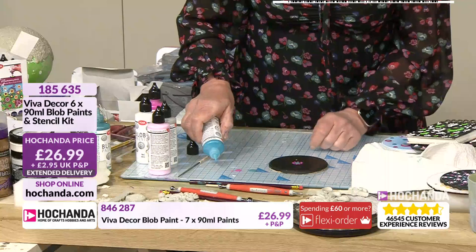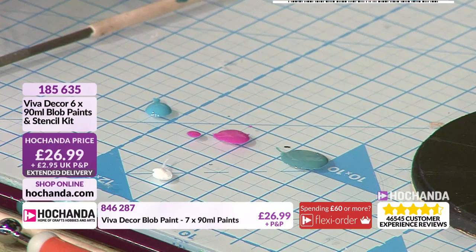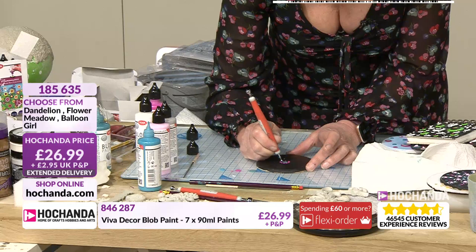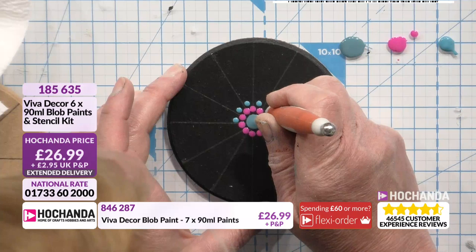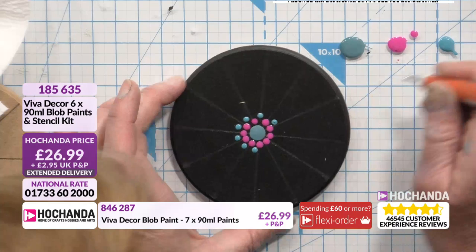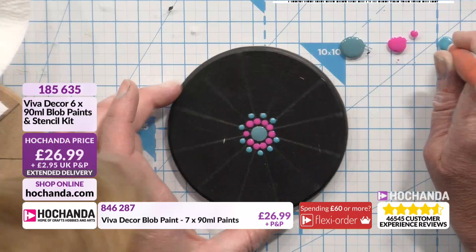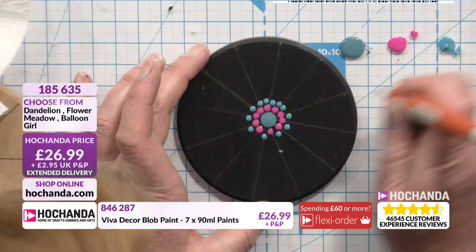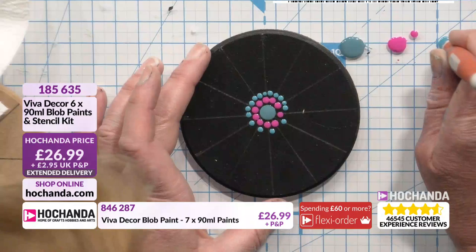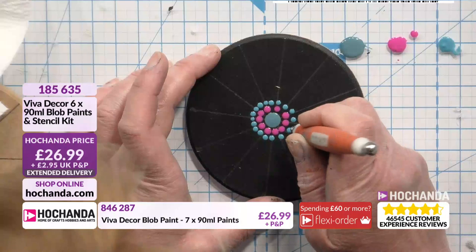Now I'm going to go with one of my embossing tools and go in the centre of those pink dots there, just because it helps me get my spacing in. I don't want big gaps in between — I'm just going to go in between so it's kind of offset. Each time I'm dotting I am picking up more paint, but it will get to a point where I'm using what's already there. Now I'm going to go back and go in between each one of those dots. The idea is that when you do this it helps you get things even.